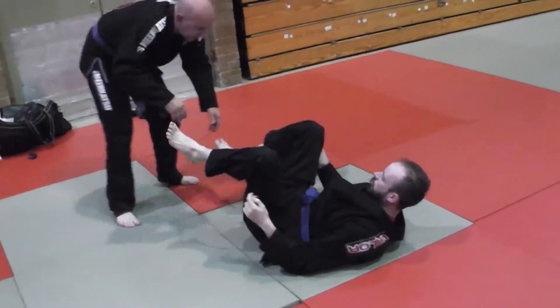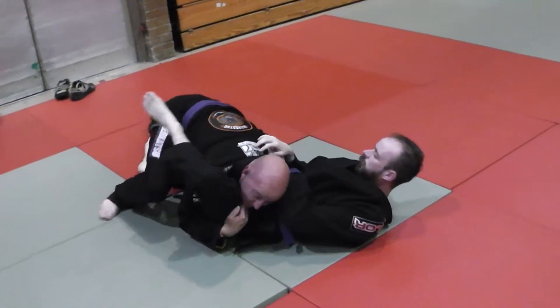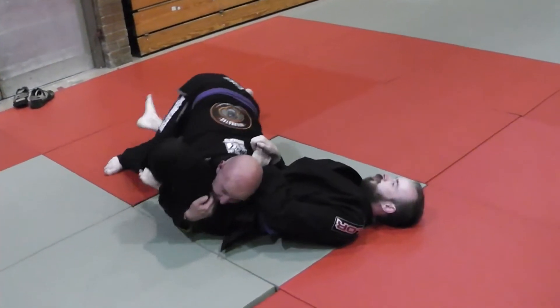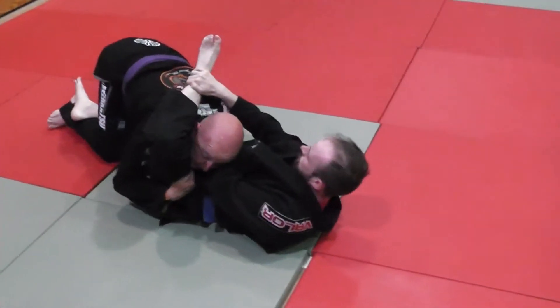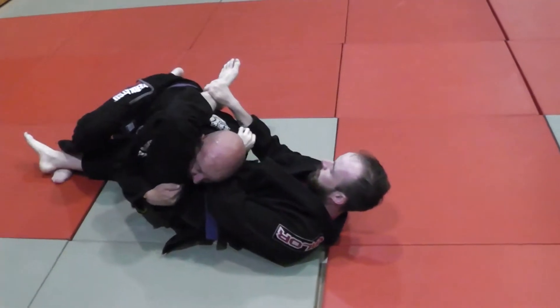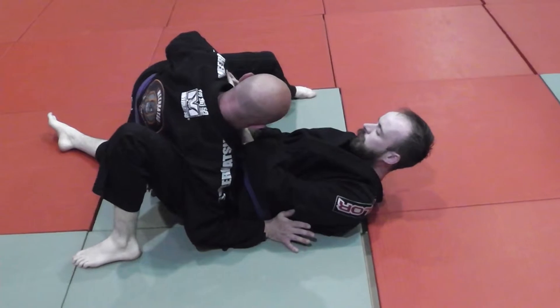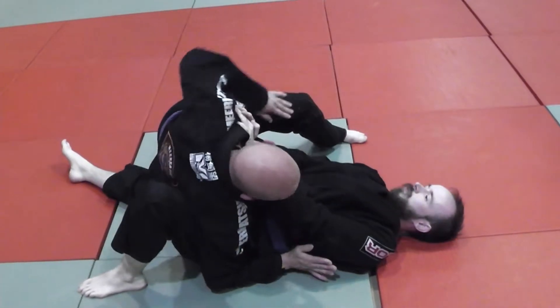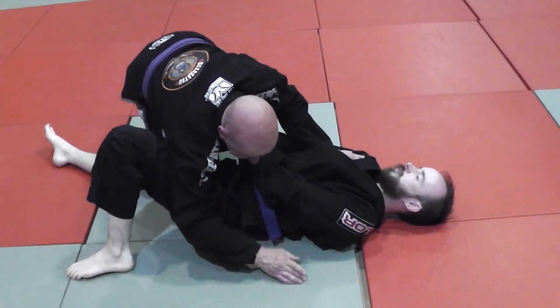Same for the over-under pass. If I end up here — a pass we looked at a few weeks ago — and when I walk this way, Carl's making frames. And I walk back, and let's say shin circle. When I swim inside, I'm in the same position: I'm at his hips but I'm not up here, and he's making frames. So from here, Carl's hip escapes.